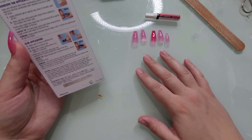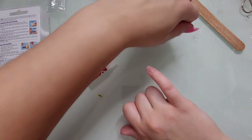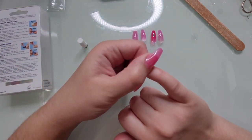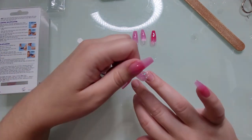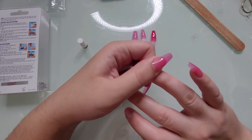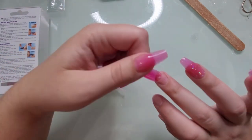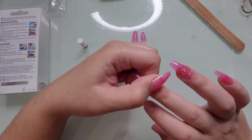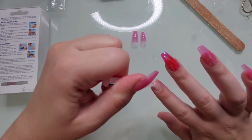On to the glue side. For glue application, it says: apply glue to the back of the artificial nail, apply glue to the natural nail, align with the cuticle, press gently and hold for five seconds. Expert tip: apply enough glue to avoid air pockets, secure adhesion, and extend wear. I've never applied glue to the actual nail when doing glue-on nails, so I don't think I'm going to do that.